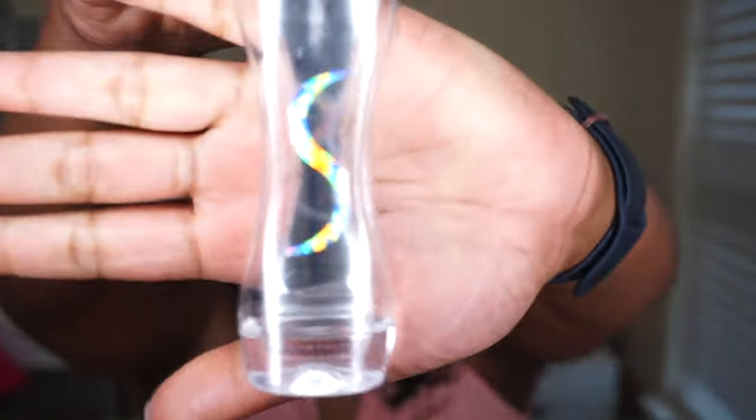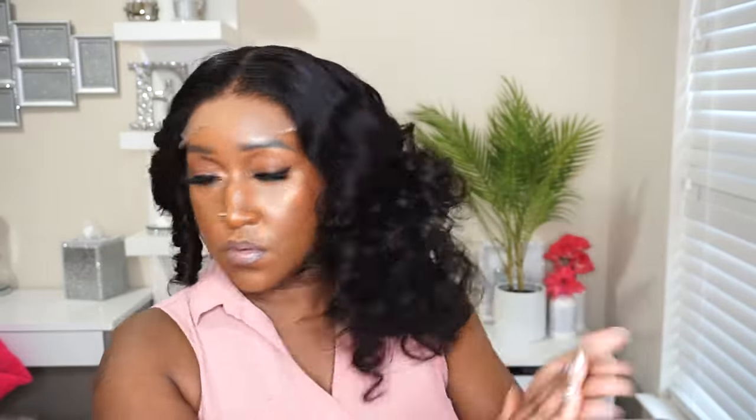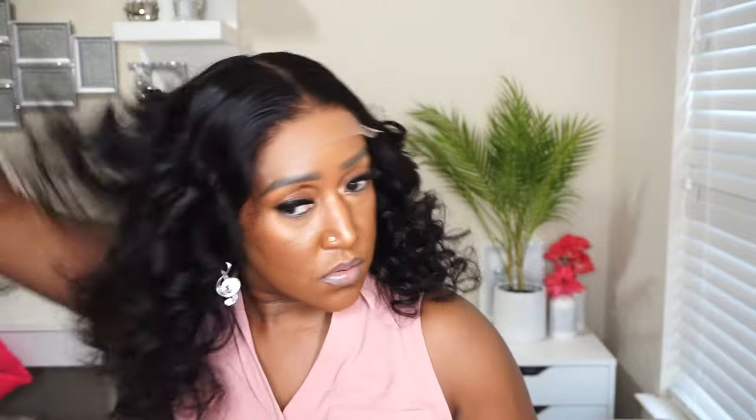Now that I've removed all of the rods, we're going to add some BioSilk Silk Therapy to give it a nice little shine. I don't like dry and dull hair. Honey, will you look at these curls — I am so impressed with this! This is about to be my new go-to: just throw some flexi rods in the wig and you get this nice curly outcome. Absolutely loving this result, y'all.